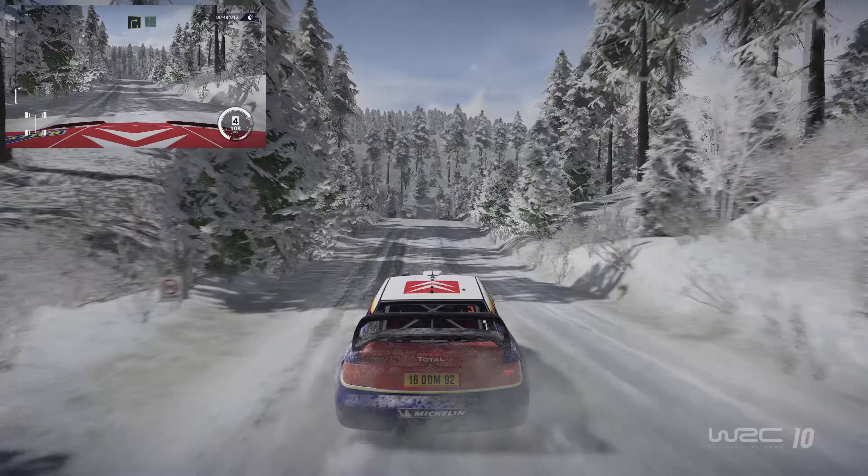And flat right, 100, keep middle, over big jump, 300.